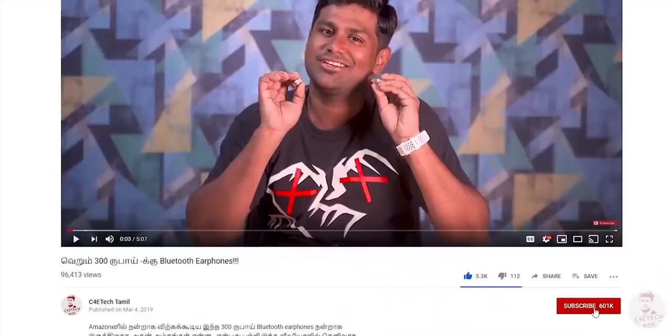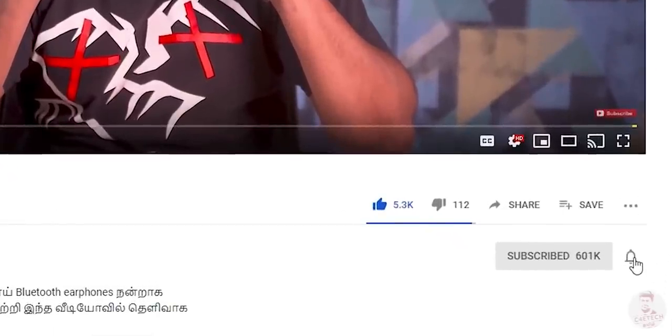Please tell us your thoughts in the comment section. If you enjoyed the video, press the thumbs up button, subscribe, and press the bell icon. We'll see you in the next video. Have a nice day! Bye!